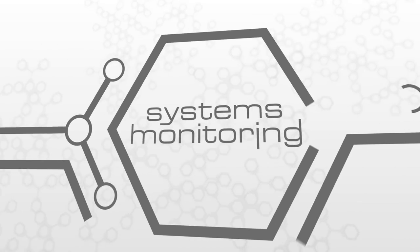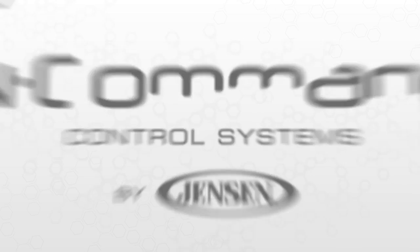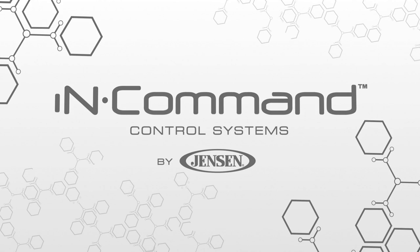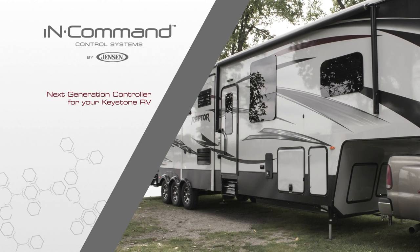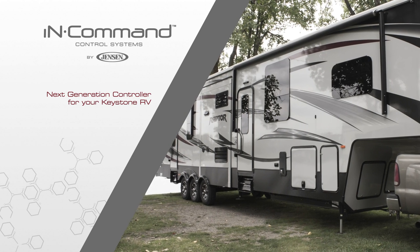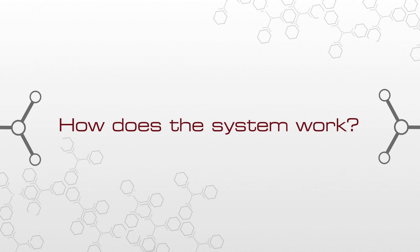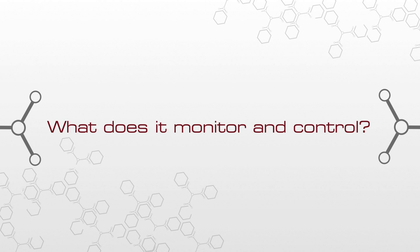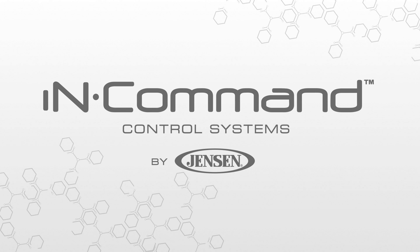Control. Systems monitoring. Safety. In Command by Jensen embraces the next generation of controls for your Keystone RV by acting as its central hub of operations, putting you at the helm using your preferred smart device. But how does this all-encompassing system work? What exactly does it monitor and control? Let's take a closer look at In Command piece by piece.